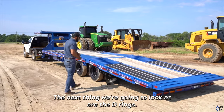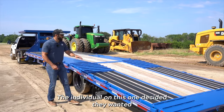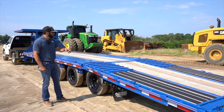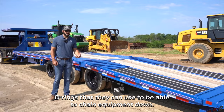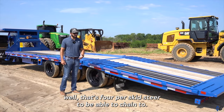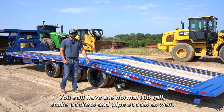The next thing we're going to look at are the D-rings. The individual on this one decided they wanted several more places to tie down to rather than just having the rub rail. They've got eight extra D-rings they can use to chain equipment down. Say you've got two skid steers — that's four per skid steer to chain to. You still have the normal rub rail, stake pockets, and pipe spools as well.